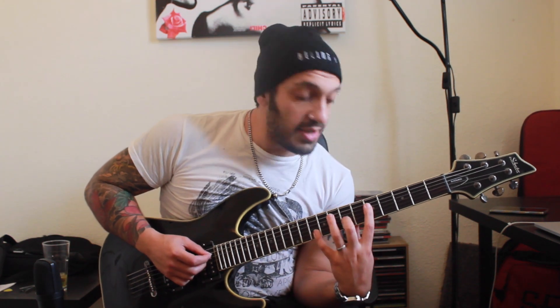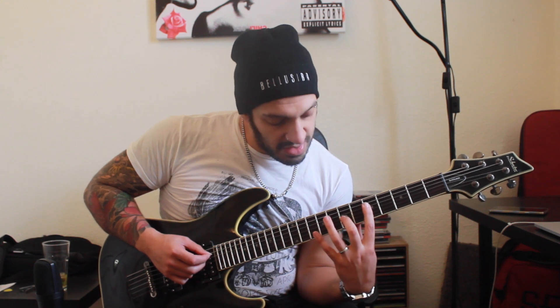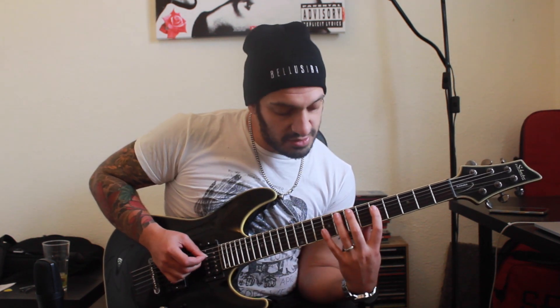Then I jump to the G, which is on the fourth string. I'm gonna play five of the fourth, seven of the third, and due to the interval of the B string and how much that always screws us over when doing scales, I'm gonna play tenth fret of the second string.